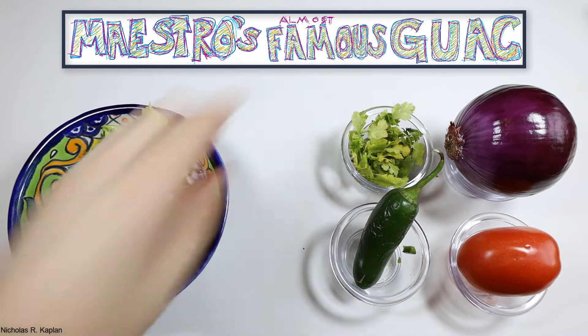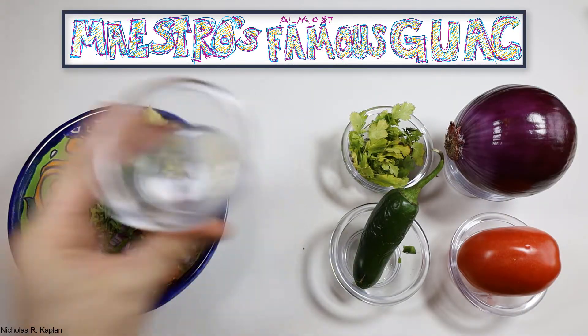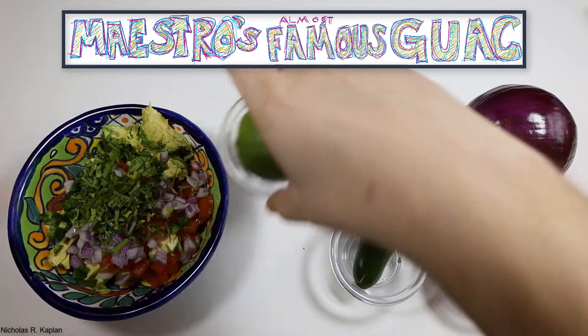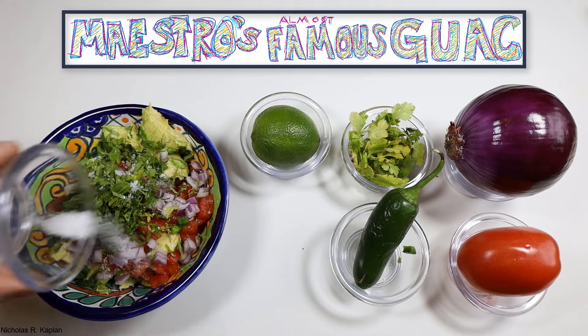Grab some cilantro, remove the stems, and chop. You need a tablespoon. We need one teaspoon of lime, or about a half a lime. I like to roll the lime first to make it easier to juice. Finally, sprinkle in a quarter teaspoon of kosher salt.